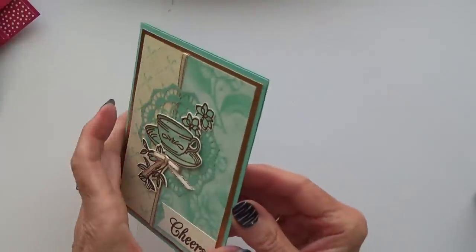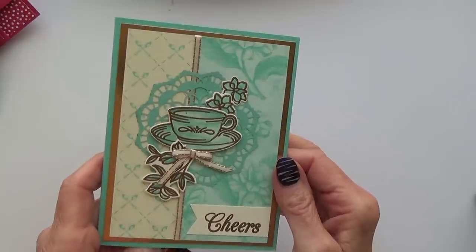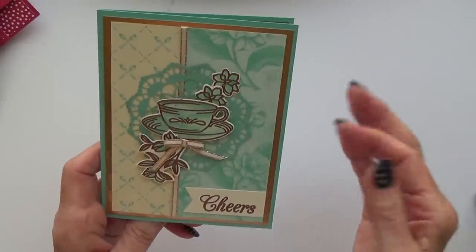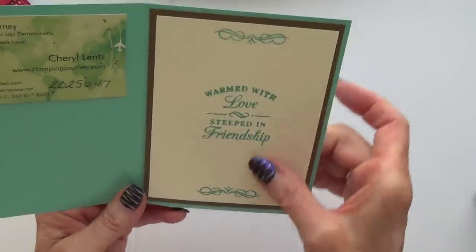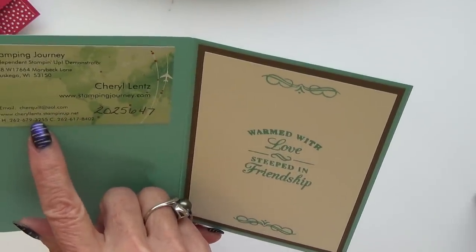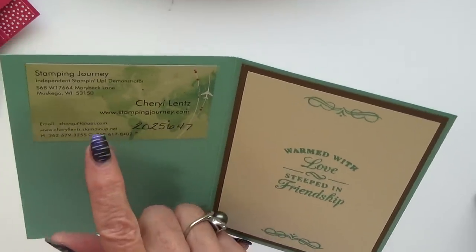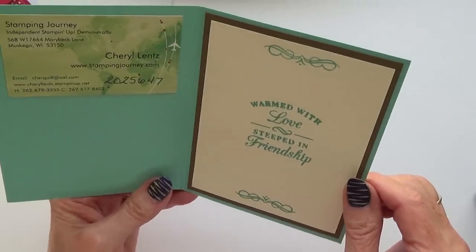Another nice one — in fact I don't think there are any cards here I could say I don't like. This one has been heat embossed — it could be bronze or maybe gold — and it's beautifully coloured throughout, with the inside done really well too. This was by Cheryl Lentz, who looks to be from the US — a place called Muskego. Many thanks for that, Cheryl — that is really lovely.